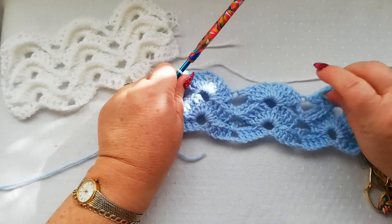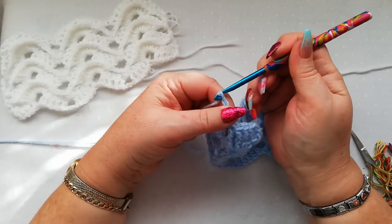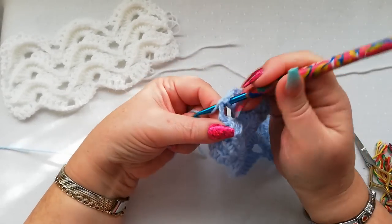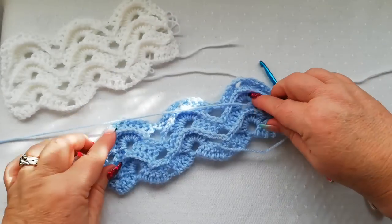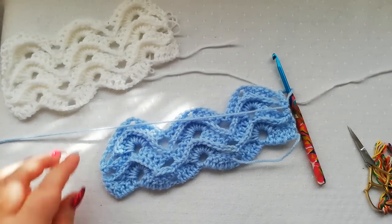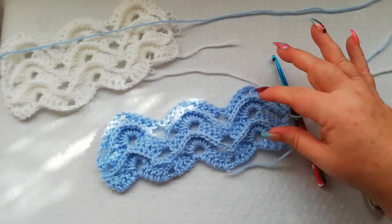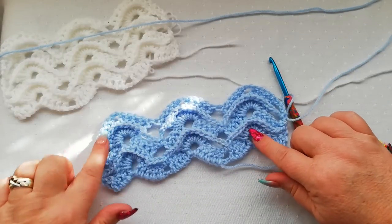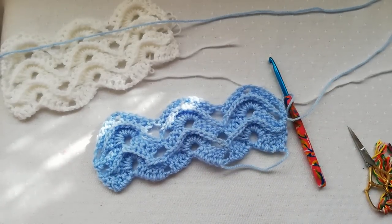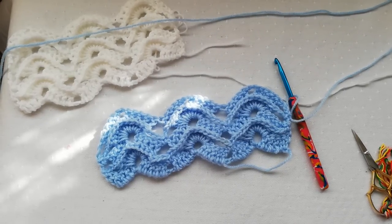We've now come to the end of the row, where again we're going to work three chain and a single into the three chain from the previous row. So there we've got the ripple and shell pattern — just two rows that form this really nice ridged wavy shell pattern. I do hope you've enjoyed this tutorial. Please subscribe to my channel. Thank you for watching and I hope to see you again soon. Bye.